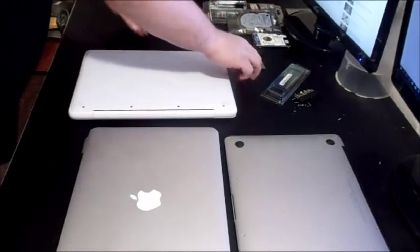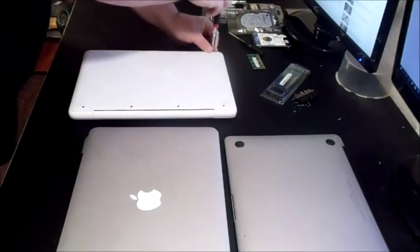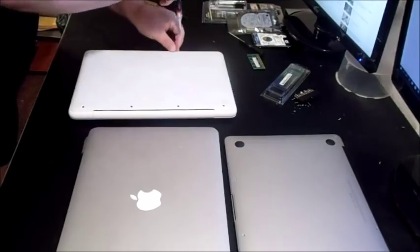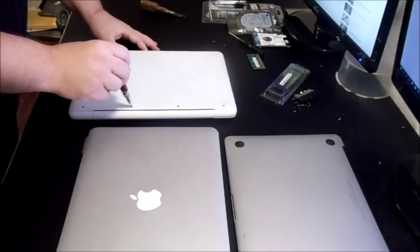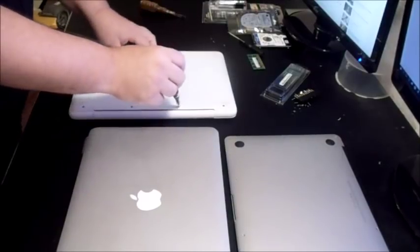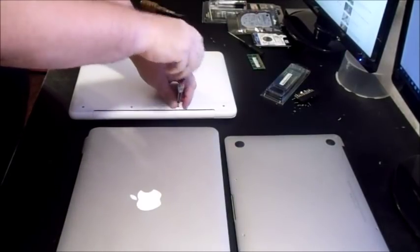This is a 2009 model specifically. Unfortunately, on these white MacBooks from 2009 to 2011 the rubber mats do go bad, but don't let that discourage you if someone has one for sale.